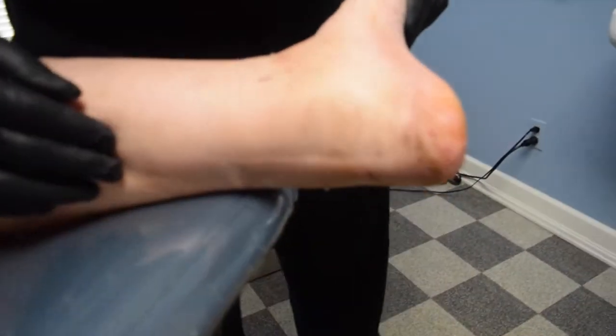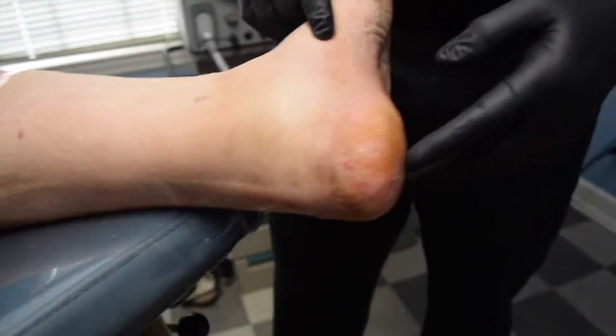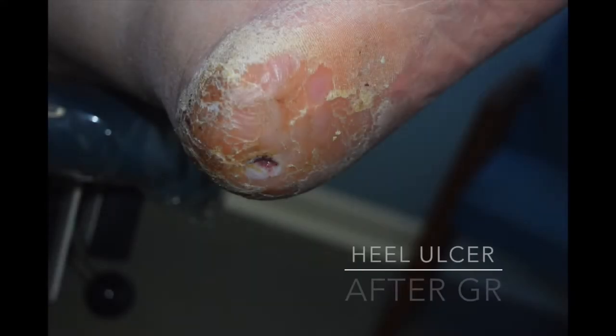She's healed nicely from that. And after she healed from that, she began to develop a heel ulceration. We know that patients can develop heel ulcerations from doing gastrocnemius recessions due to some over-lengthening that can happen, and you get a transfer of the ulcer from the bottom of her foot to the heel.